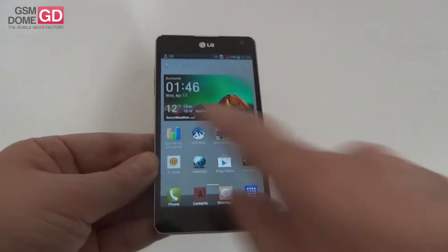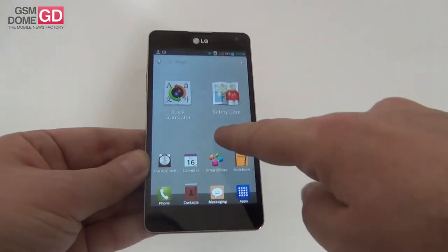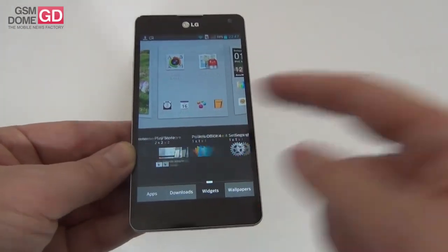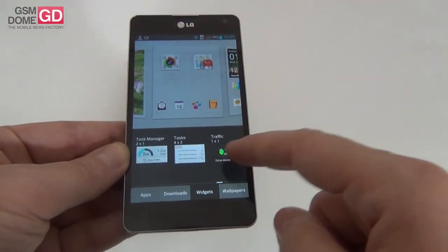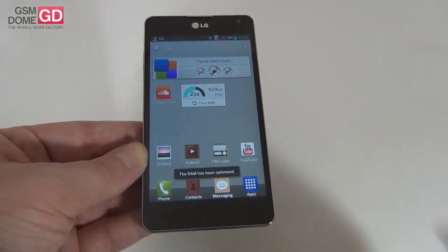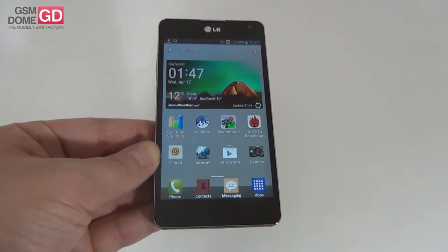Now let's go deeper into the software experience. We have widgets — some classic for stock Android, some unique to this phone. The photo album and Smart Word from LG are unique. There's a task manager widget that cleans everything up, and a music player widget. Multitasking is done by keeping the home button pressed and swiping to close apps.